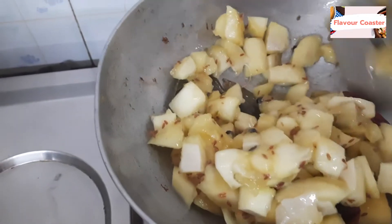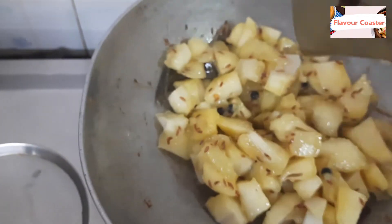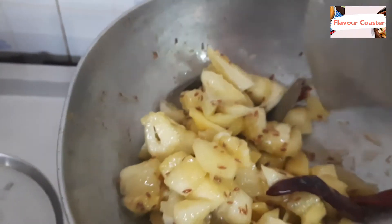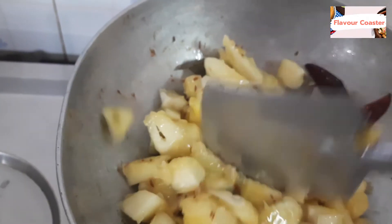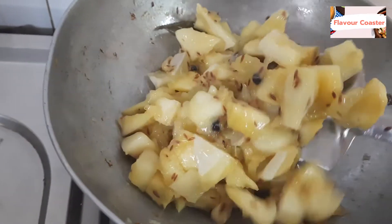We will cook it for about 10 minutes until it becomes soft. Look — it will be soft and the color will change. If it is soft, it will be good. If you cook it more, it will become like chutney, but we will put it all together.